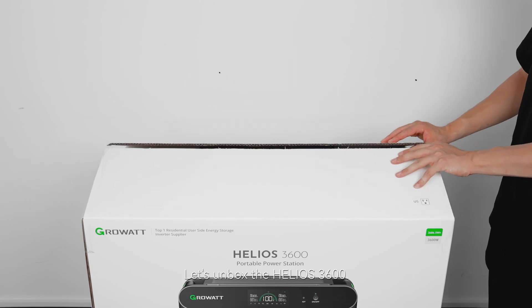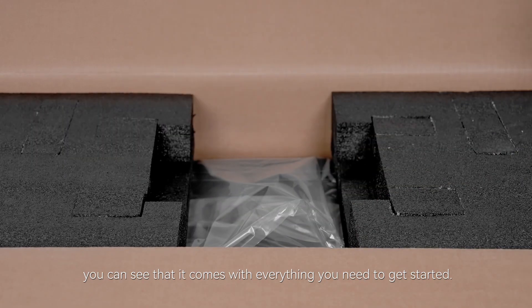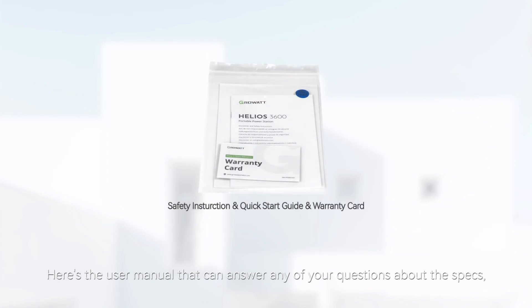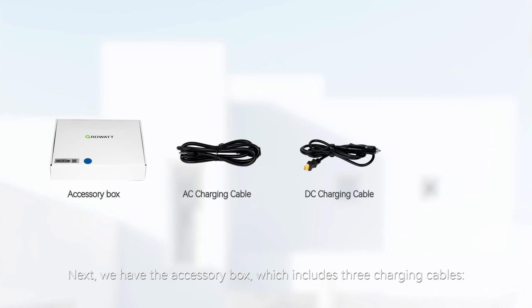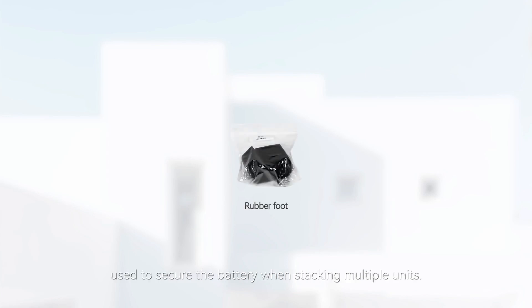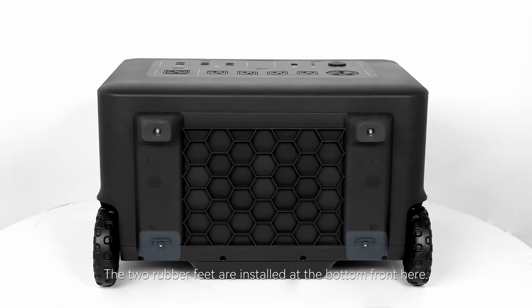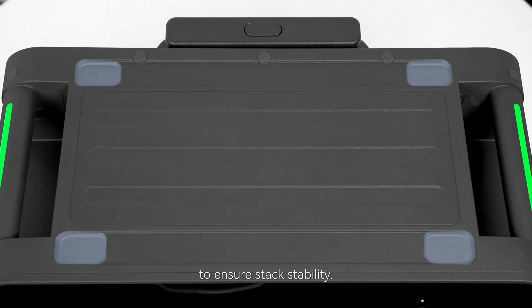Let's unbox the Helios 3600. Taking it out of the box, you can see that it comes with everything you need to get started. Here is the user manual that can answer any of your questions about the specs, and there's also some tutorials and other information about the product. Next we have the accessory box, which includes three charging cables: one for AC charging, one for DC charging, and one for solar charging. There's also a rubber foot used to secure the battery when stacking multiple units, installed at the bottom front. Once attached, align the feet with the four slots on the other unit to ensure their stackability.